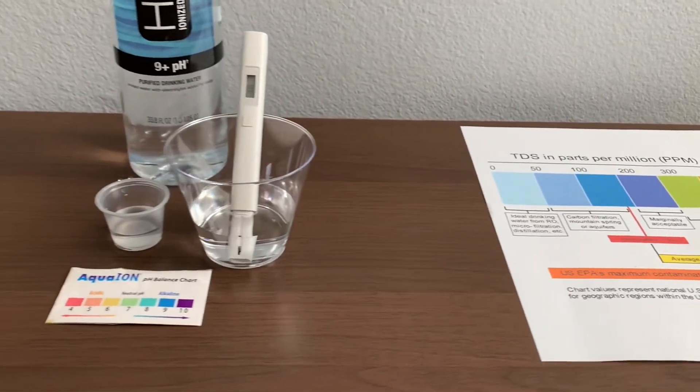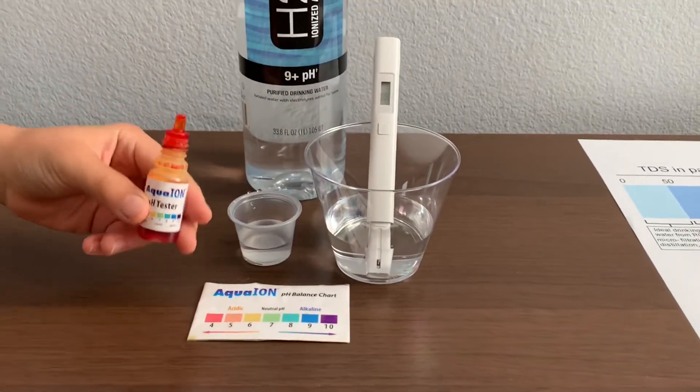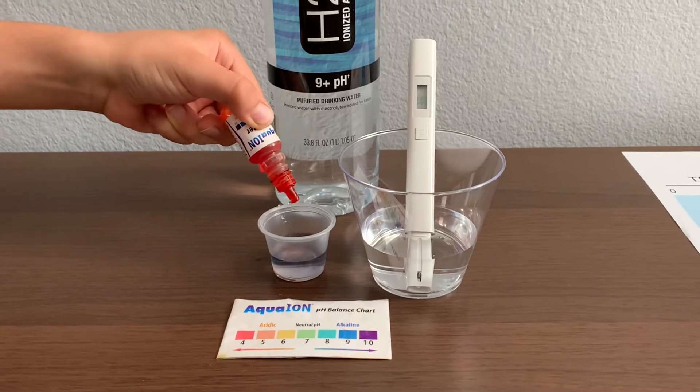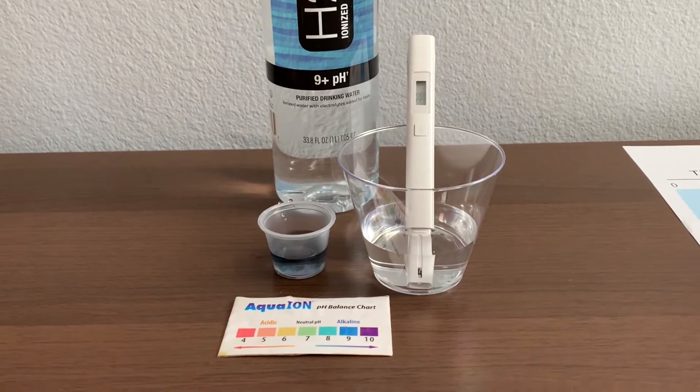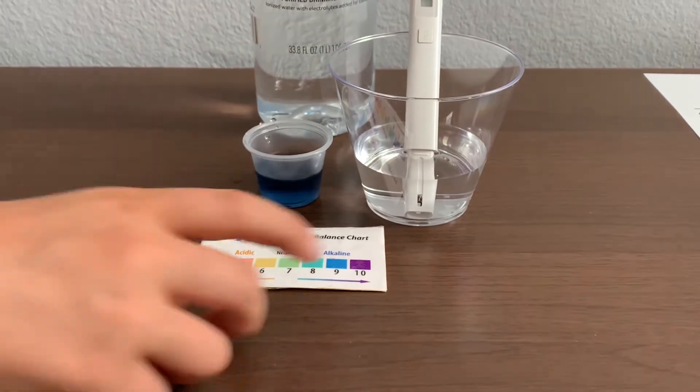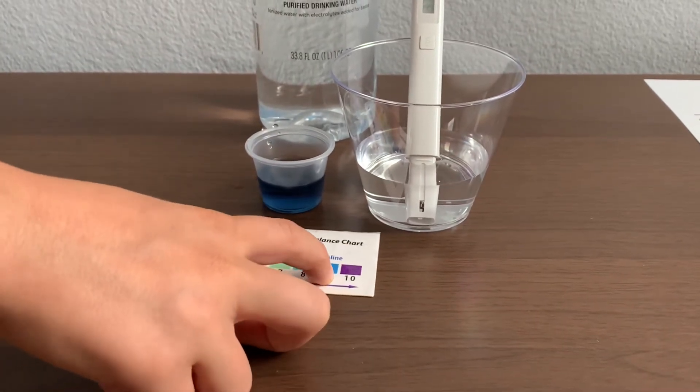Now, let's test the pH level. Only do two drops. Let's stir it a little for a better result. I give this a 9 — this is alkaline water.